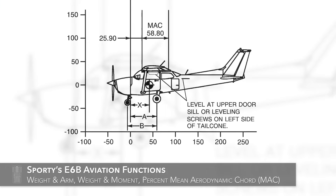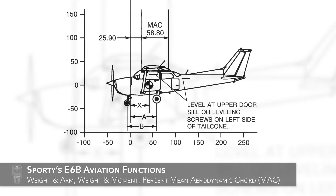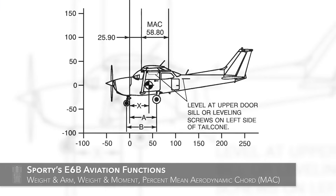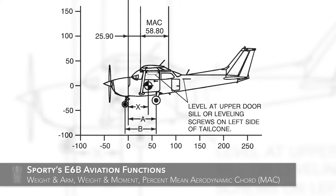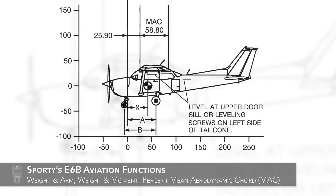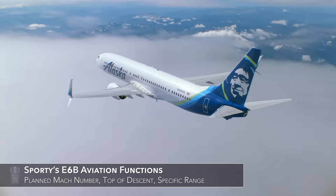The comprehensive weight and balance function includes weight and arm, weight and moment, and even percent mean aerodynamic chord, so you'll always know whether you're inside the envelope.